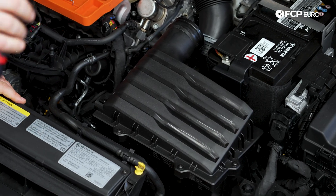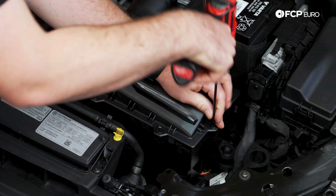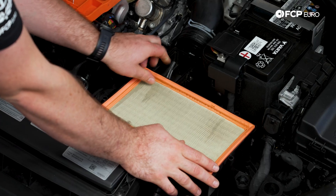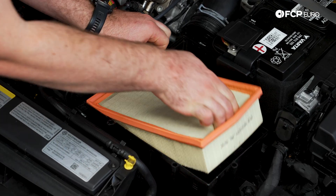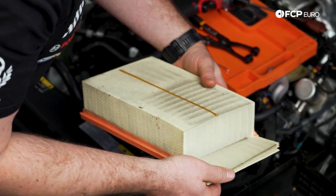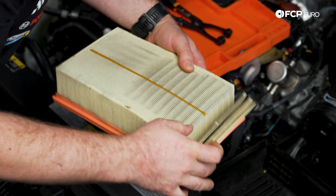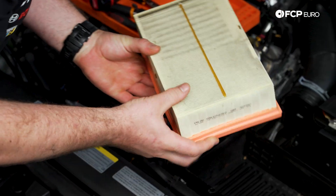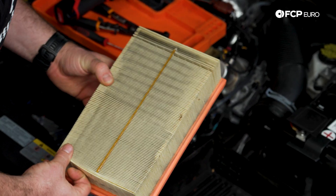Next, I'm going to take my T25 screwdriver and remove the eight T25 screws from the air box. Now that I have the cover off, I can remove this engine air filter, and since I've never seen this before, I'm a little curious how it looks. Would you look at that — there's definitely some dirt in here. I've seen much worse as far as clogged goes, but I think this warrants us replacing this.